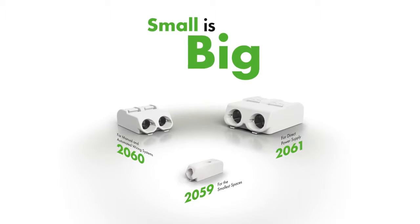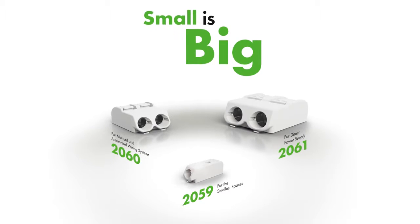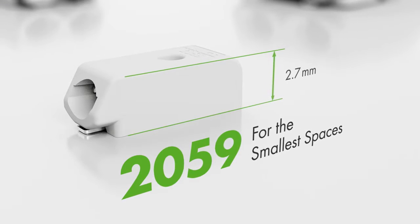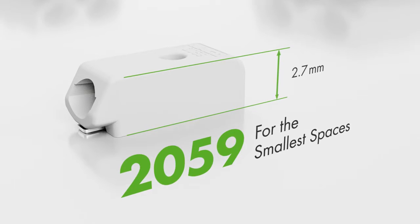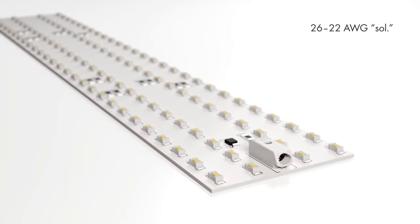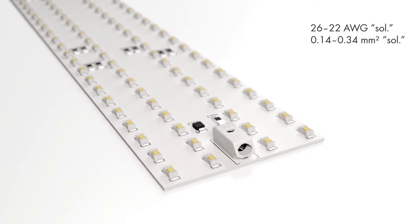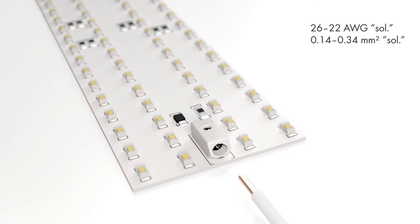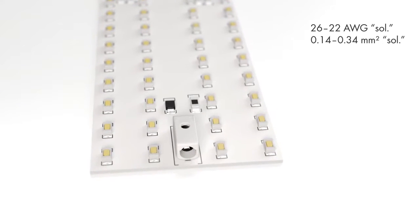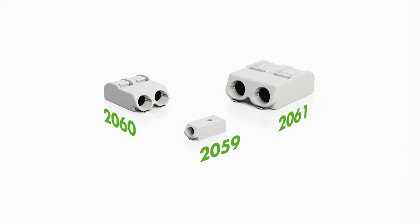Wago's line of SMD terminal blocks provides the right solution for a wide range of LED lighting applications. The 2059 series, with its extremely low profile of just 2.7 millimeters, is ideal for spotlights, downlights, or streetlights requiring compact LED modules. The 2059 series PCB terminal blocks feature push-wire connections making them very user-friendly. Solid conductors ranging from 26 to 22 AWG, or 0.14 to 0.34 square millimeters, are pushed in, and conductor removal is performed quickly using an operating tool to open the clamping unit.